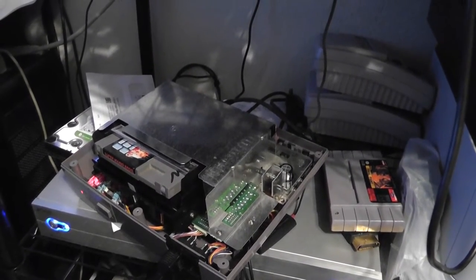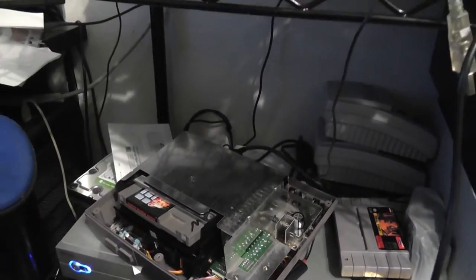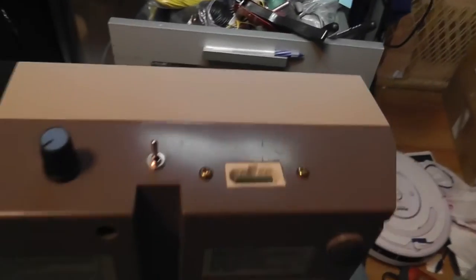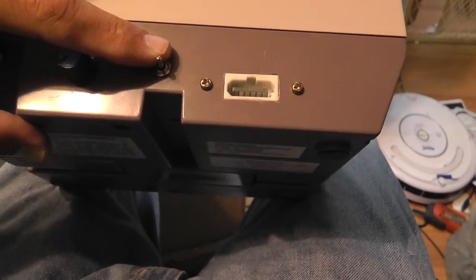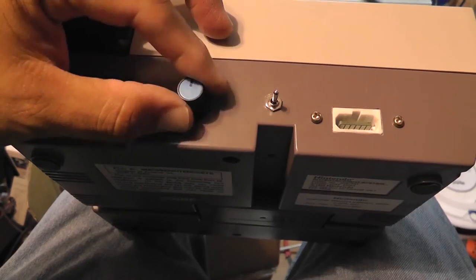I'm going to test it out on the other TV right now so you can see if maybe you can notice the stereo a little bit better. Okay, so here's the finished product. The back — how the back looks. You've got the multi-port, the palette switch, and the stereo mixer.